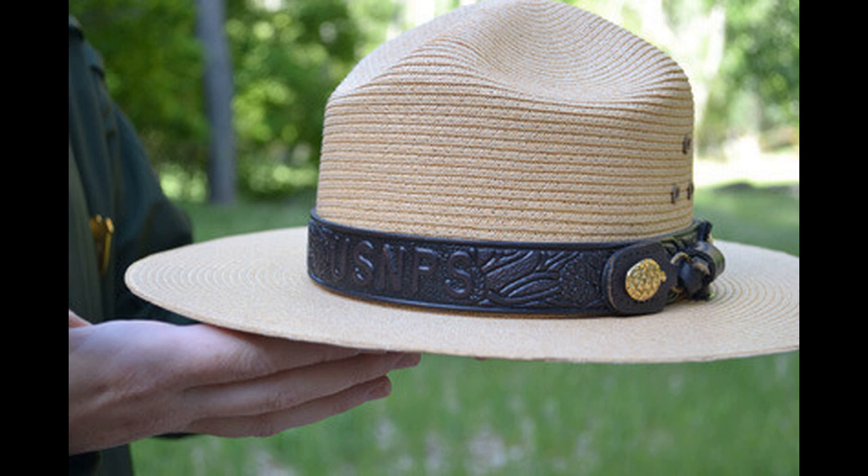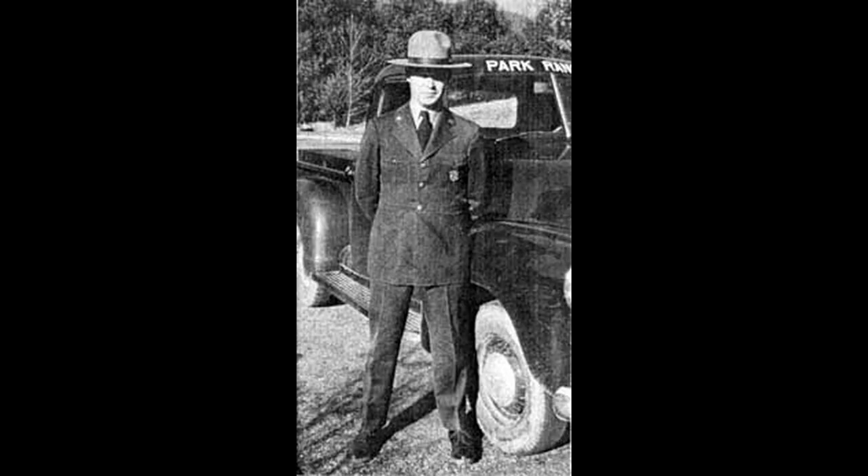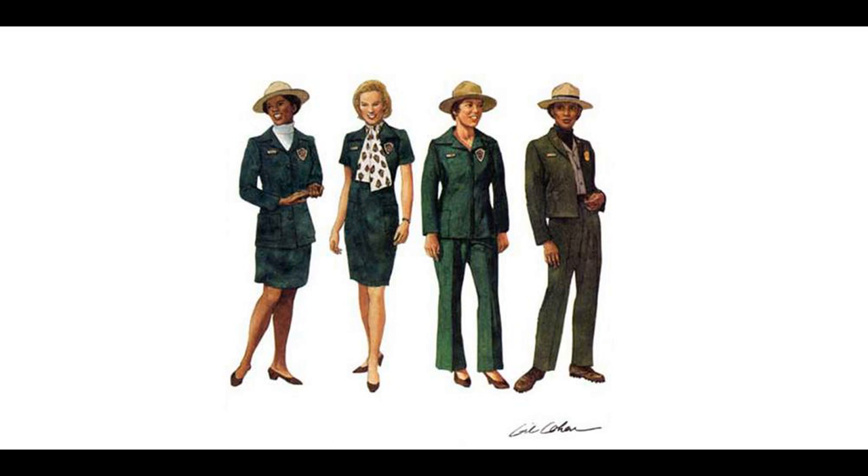Despite the looks of the hat, they are not waterproof. Thus, a transparent plastic hat cover was made available for the protection of both the felt and the straw hats. During a change in the Ranger uniform suppliers in the late 1970s to early 1980s, the once-silver sequoia tree cones on the hat band were switched to gold-plated.